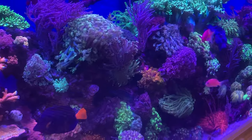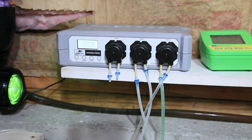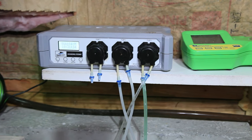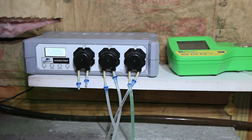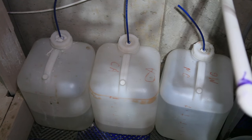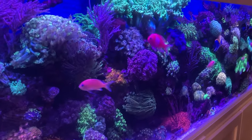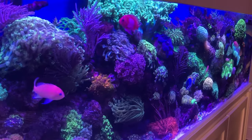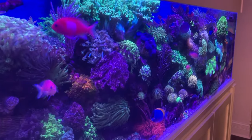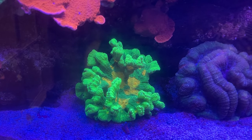For alkalinity, I use sodium hydroxide rather than sodium carbonate, which gives you the alkalinity but also gives you the pH bump as well. For calcium, I do calcium chloride — same thing. I have both in five-gallon jugs downstairs on a dosing pump and I dose it every hour. I think I do around 140 milliliters per day for ALK and then 105 for calcium.